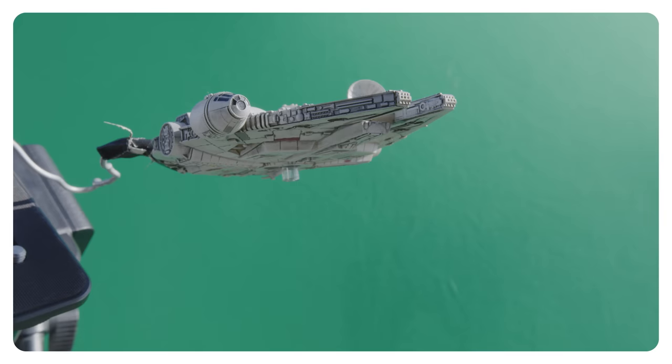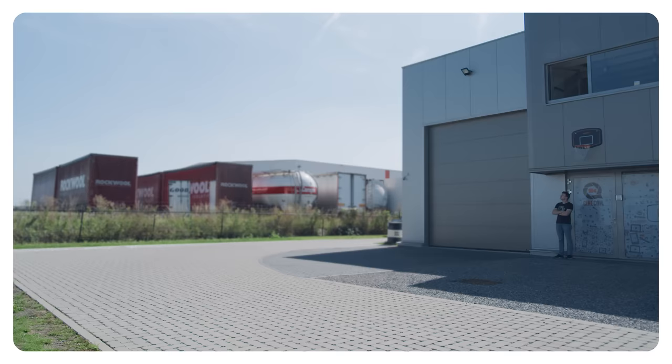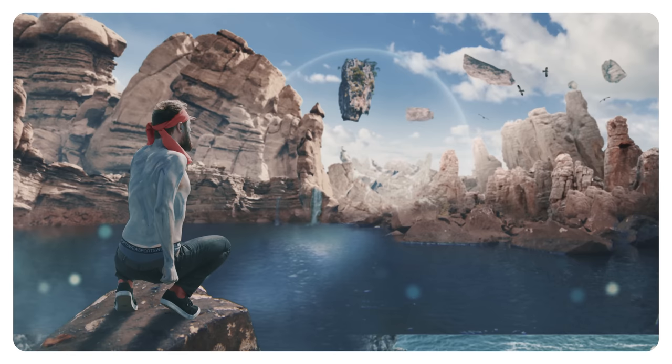This right here is a bad green key, but I can fix that better. Now, as filmmakers, we often use green screens to create certain visual effects and place ourselves in other worlds. But the question now is how to perform a perfect green key.